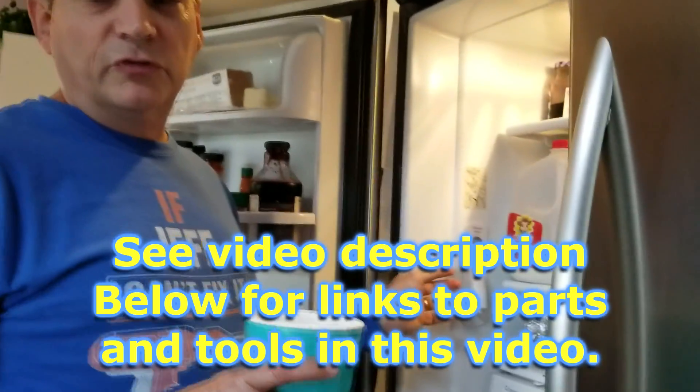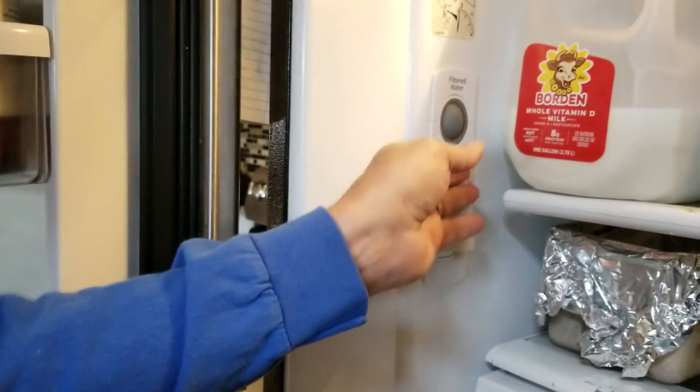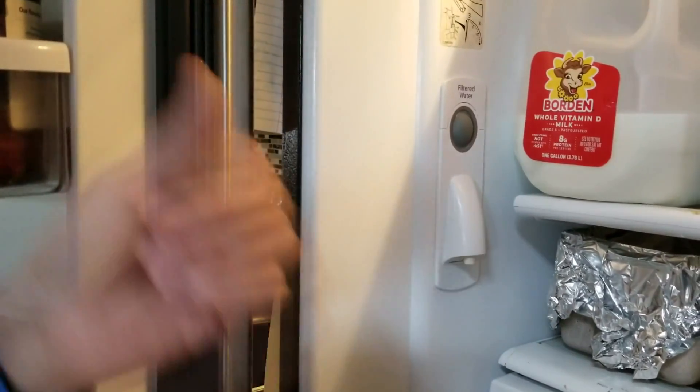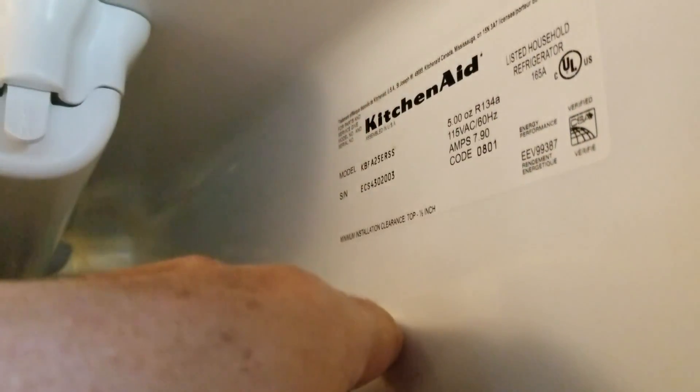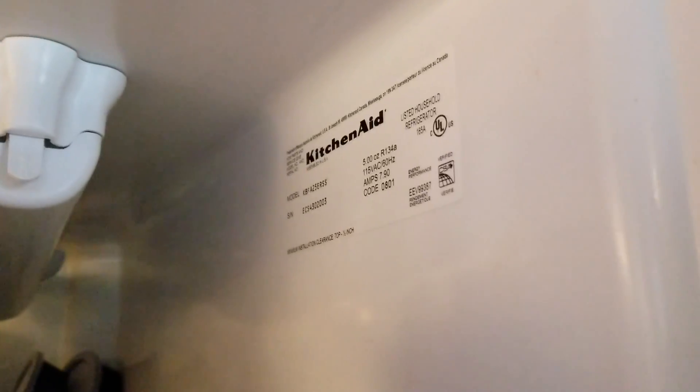The solutions we're going to show you today will apply whether you have a water dispenser inside your door or on the outside of your refrigerator door. This sticker says KitchenAid, but it's actually made by Whirlpool, and Whirlpool makes refrigerators for a whole lot of companies. So chances are all of the solutions we show you here will work on your refrigerator or give you inspiration to find the solution for yours.